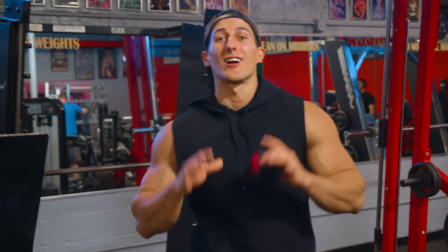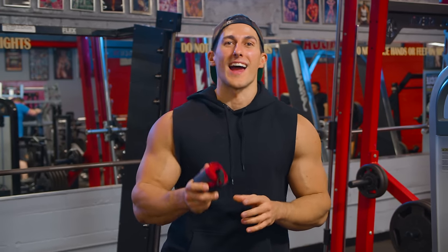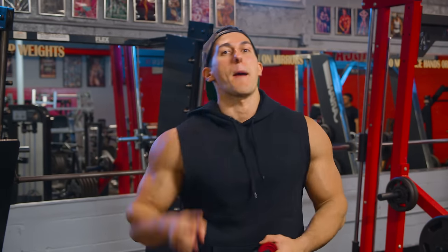Now that was my chest workout — a little unorthodox, but I promise you guys, you will be feeling the pump in no time. I want to thank you for watching. Make sure you subscribe, make sure you like, and peace out.